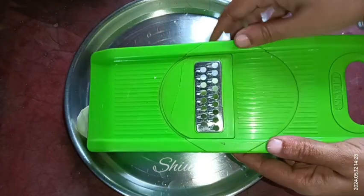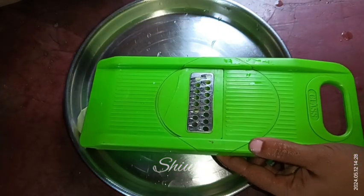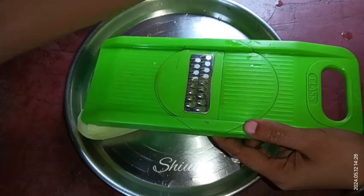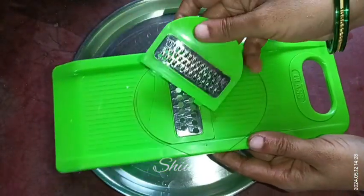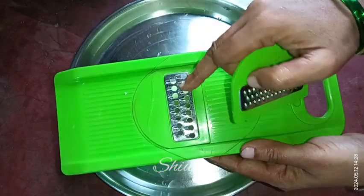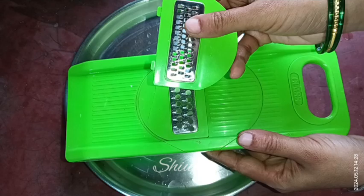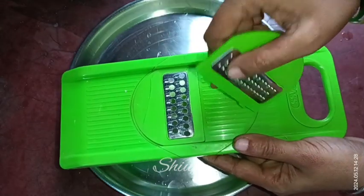I'm taking a big size grater. I also have a fine size grater which I use for making kheer, but don't use the fine size grater for halwa. Use only the big size grater — halwa becomes perfect with the big size grater only.